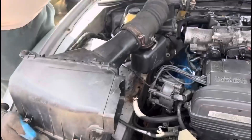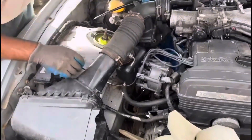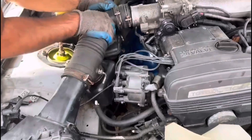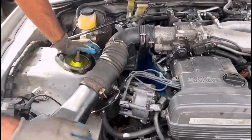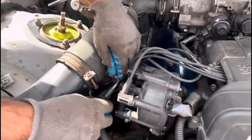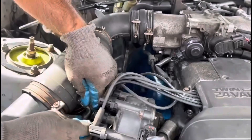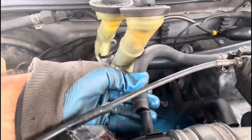Tap the TB cap back on - lovely. Now we can put the air filter back on. Make sure we plug in the sensor. Get the bolts on. Put the vacuum pipe on correctly because we have had issues before. Put this vacuum pipe on - mind the twin master cylinders.